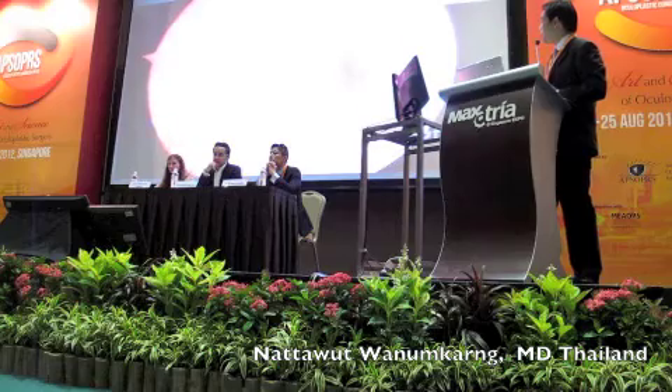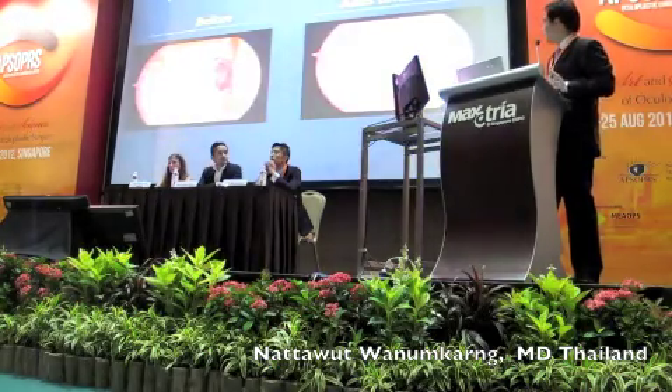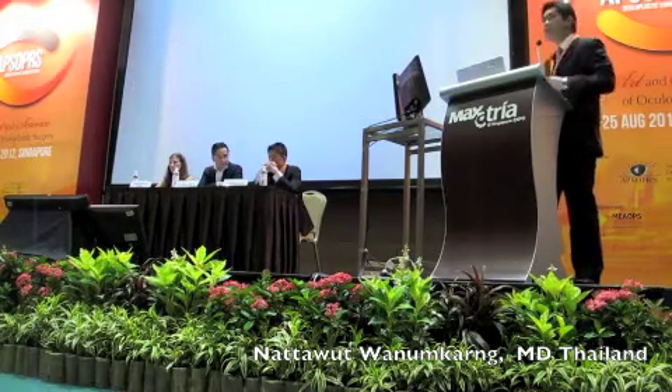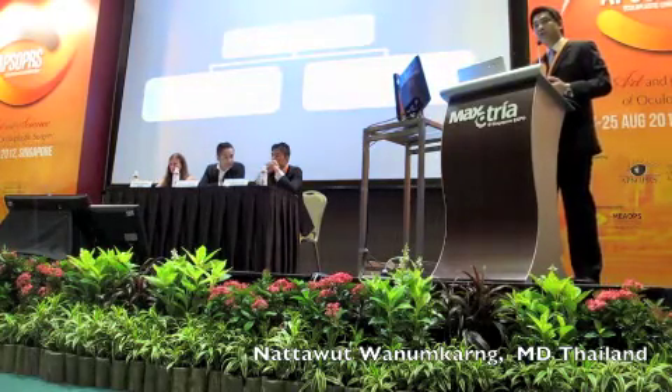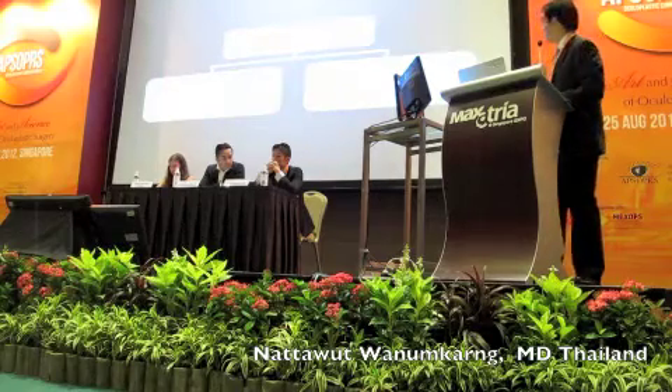This shows the large ostium after the revision — pre and post of the revision surgery. For conclusion, I would use two concepts: the first concept is the bone concept, and the second concept is the flap concept. Thank you.